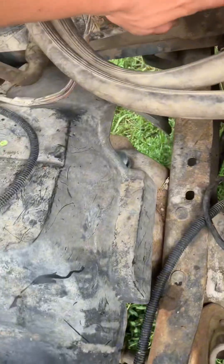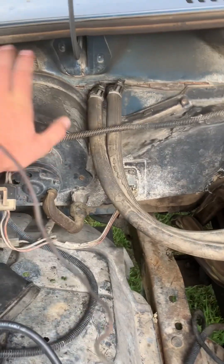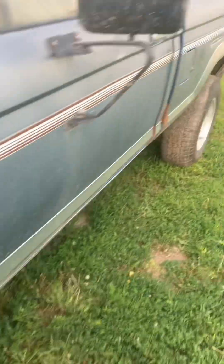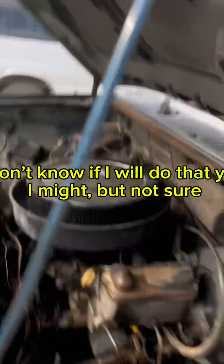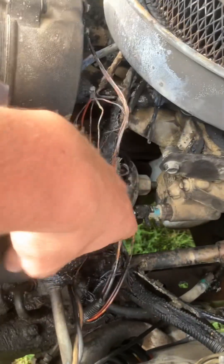I might reuse the heater core, but I want to fix some stuff with it out of the vehicle. Fix all that, rebuild, get everything new while we're at it. Probably put disc brakes on the back — full new brake system. I completely fried this power steering.